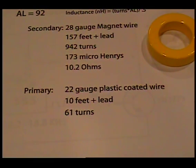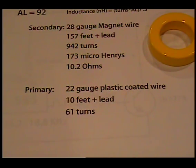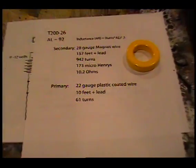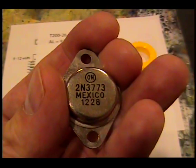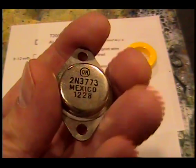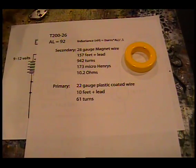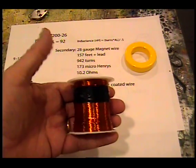One word of caution: on the primary, if the primary is too short, the transistor will get very hot very quickly. So you must put enough turns on the primary. I found 61 turns to be a really good number to get a good result and stop heating in my transistor. The transistor I'm using is a 2N3773 — it's much more sturdy than the 3055, and these can be gotten cheaply on the internet. The magnet wire is 28-gauge.